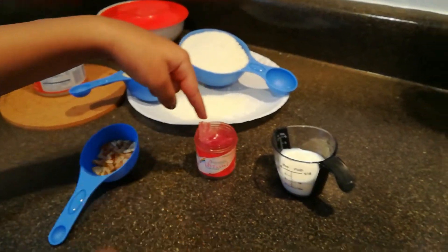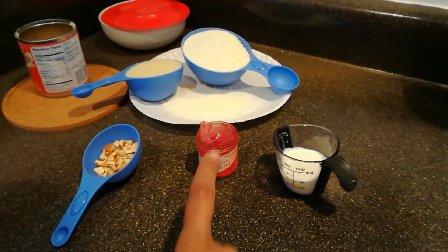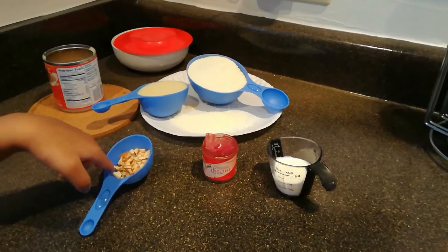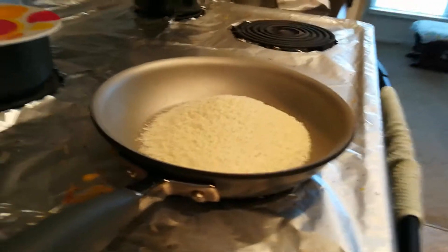The ingredients are: dry milk powder, sweetened condensed milk, almonds and cashews — nuts of your choice — 2 tablespoons of boiled milk at room temperature, and a few drops of food colour.